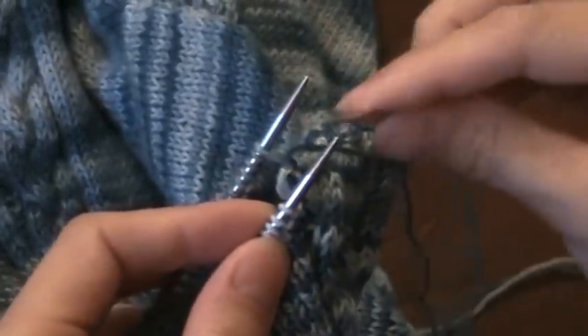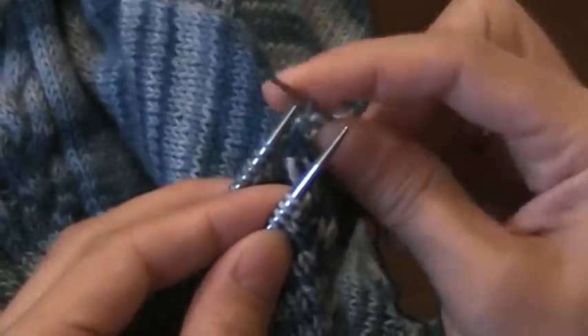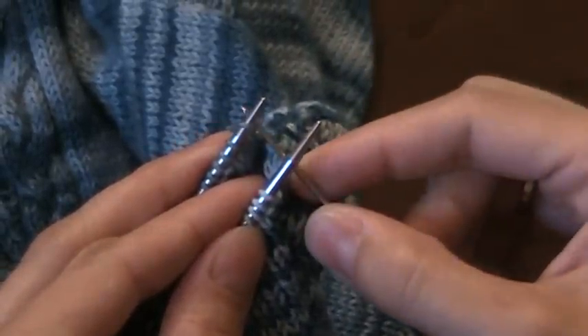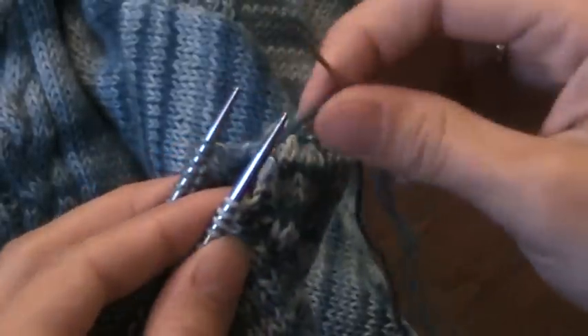Now into the back needle, the first one is a knit stitch if I look at this side, so I'm going to do the normal thing of purl, slip it off, and then this one I would normally do knit, but I'm going to do the opposite because that one is a purl stitch. The cable looks exactly the same on the front and the back.